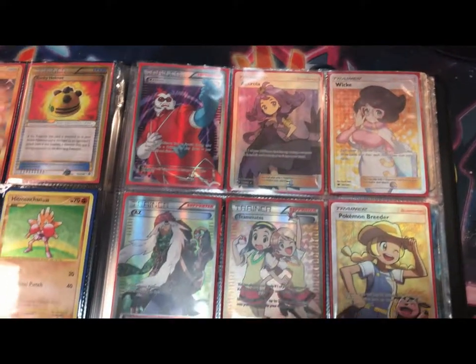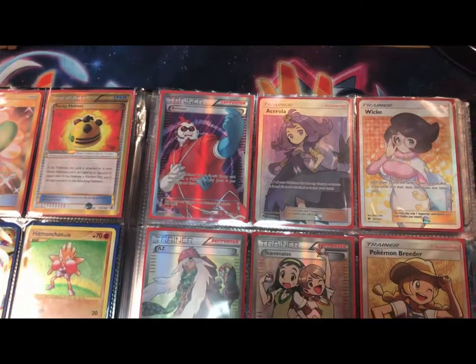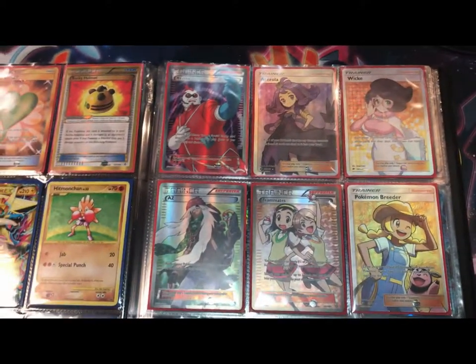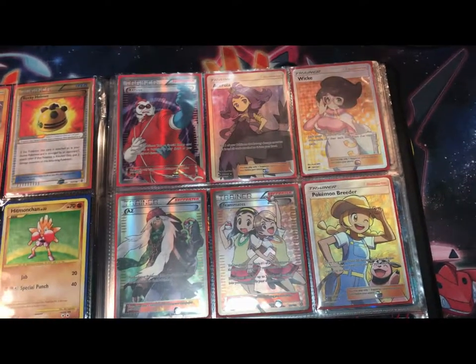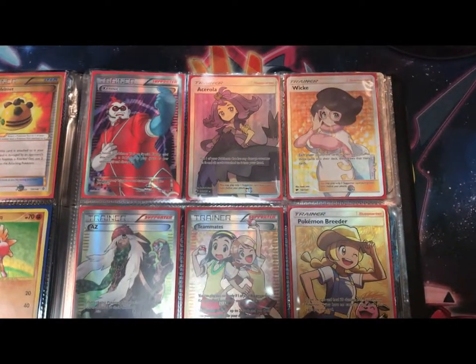Over here we got some Full Art Trainers going down the line. The only one I really want to point out is this Zeraora Full Art, because it is my favorite Full Art Trainer of all time — except for one I don't have: Giovanni's Scheme. It looks so cool. If anybody has that card and is willing to buy or trade, please let me know because I'm really interested in keeping that card in my collection.